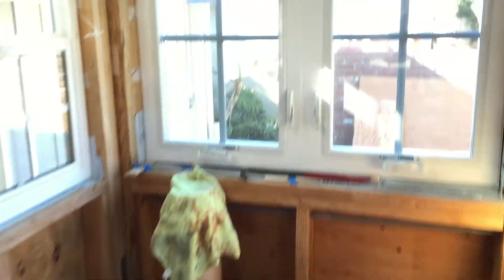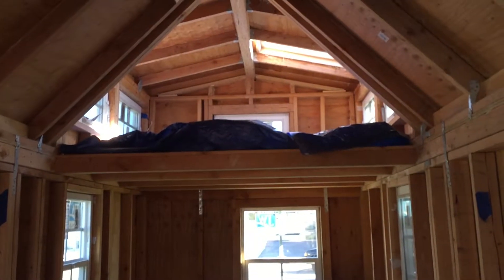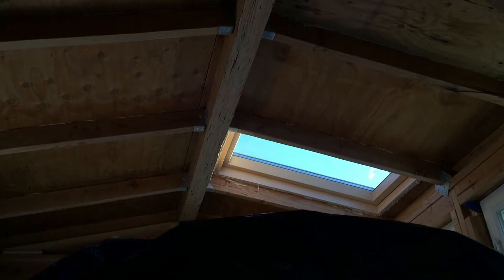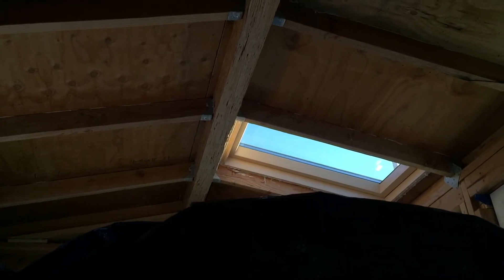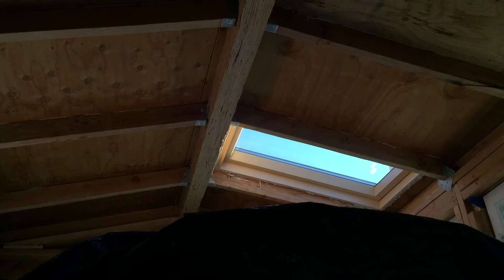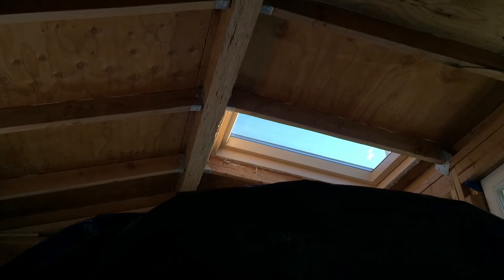That'll be my seating area, and then we'll come right over here, and then you can see my loft. And again, put a skylight right over here, so that way it can be an escape, and also at night you can actually see outside, and for air too.